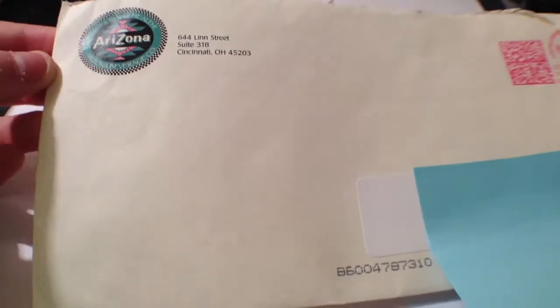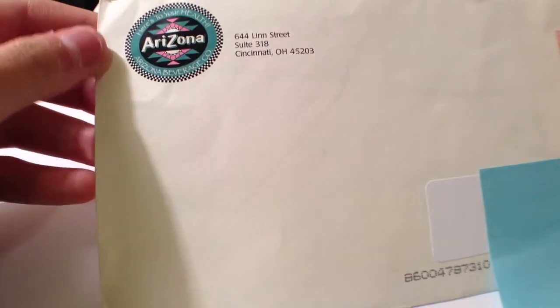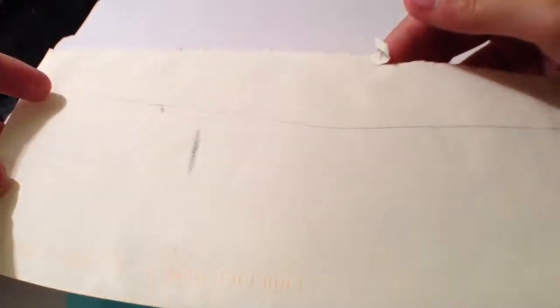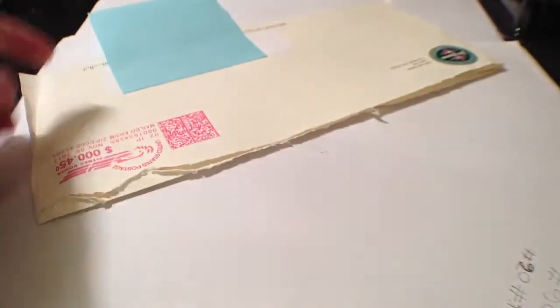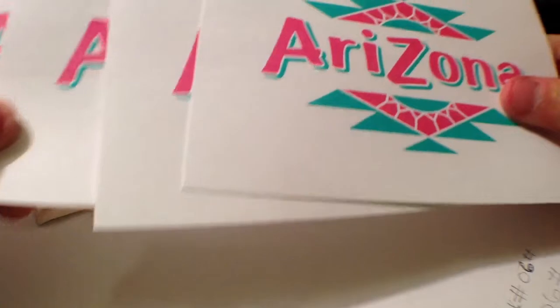Hey guys, today's free sticker video we got Arizona Iced Tea. So this is what the envelope looks like. Here is the logo and address. And then the back — inside we have four Arizona stickers.